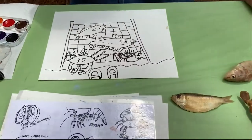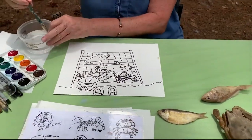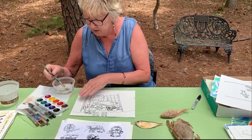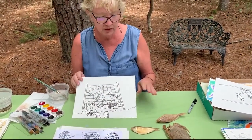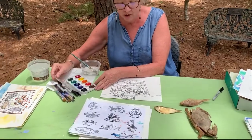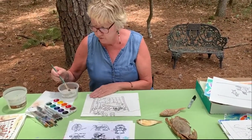This is how I would go about painting it. I've drawn on watercolor paper with a Sharpie - this is about 140-pound weight watercolor paper, which is not terribly expensive and you can buy at any craft store. This is my favorite set of paints called Yarka, Y-A-R-K-A, but you can use Prang, Crayola, or others.